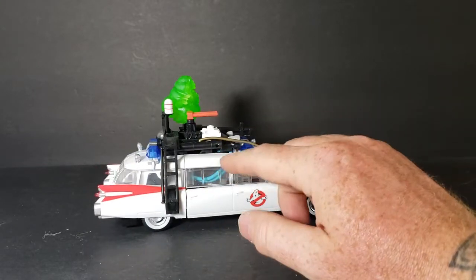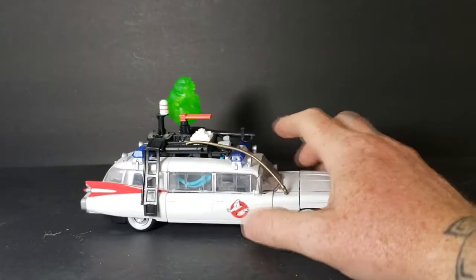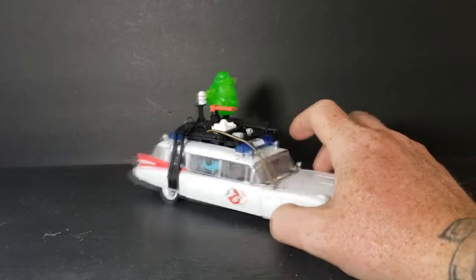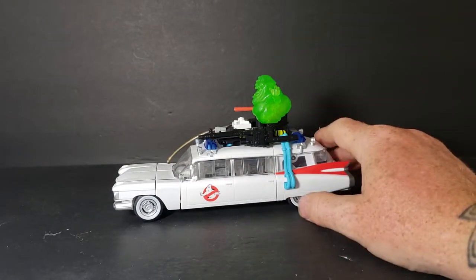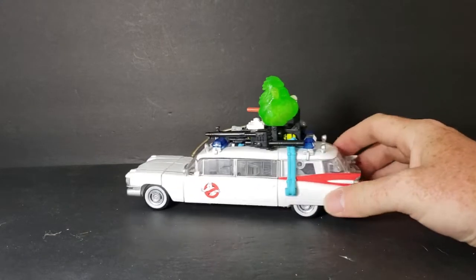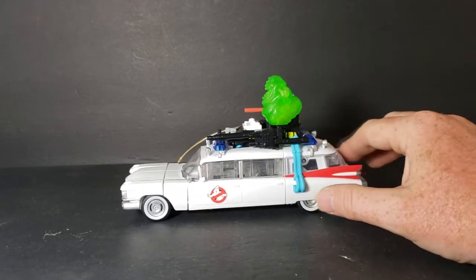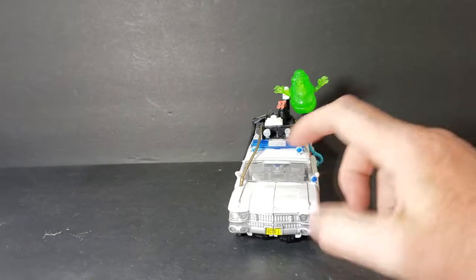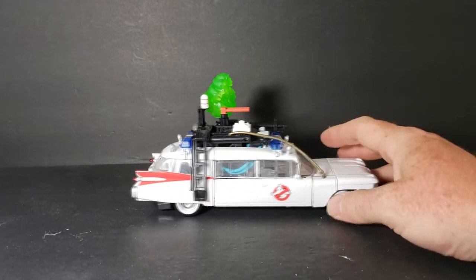Not bad. Now as you can see through this window, I have the hose positioned a little differently when putting the proton pack back on the Ecto-1 — I'll show you the reason for that in a minute. It's got the look of the Ecto-1 from the movie. In the comics, this is not the 1A, this is the Ecto-1, even though I think they're still pretty much the same vehicle. I'm not sure why they did '1A' on the license plate in the second movie — maybe just to differentiate between the two different decal styles.